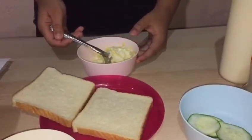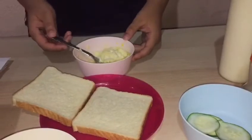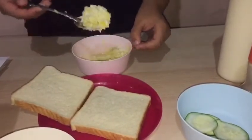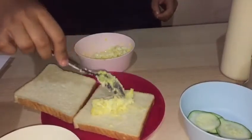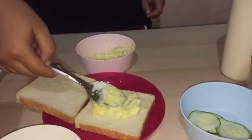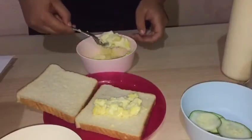After that, put the egg mixture onto the bread. Put some cucumber and tomato on top.